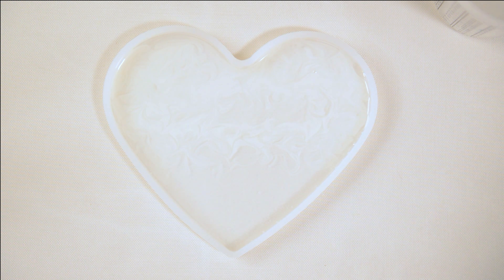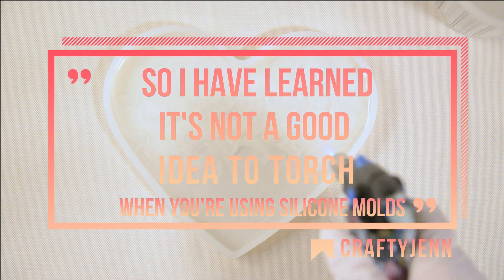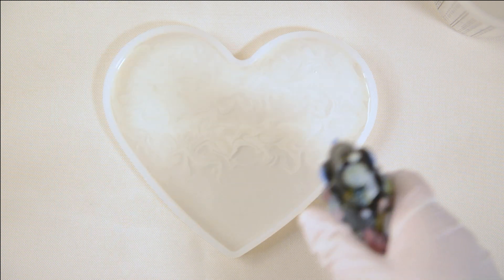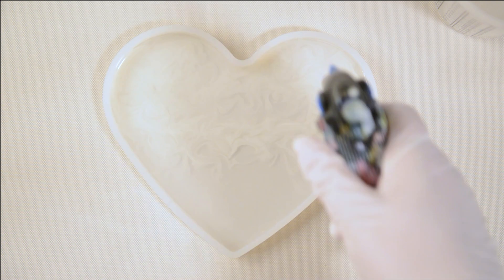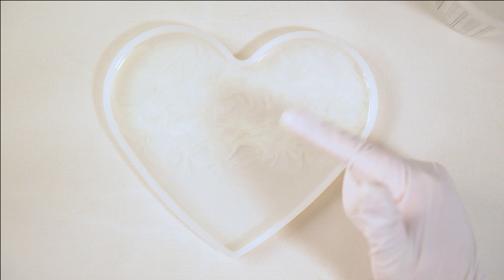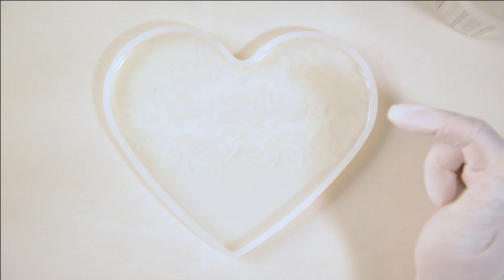So that is the first layer and I'm going to give it a quick torch — even though we just blew it with some hot air, I can see some bubbles. The torch just helps to pop the resin bubbles. The next layer after this dries, I want to do with blue — a deep blue fading into a light blue. Should be interesting to see how this will work.